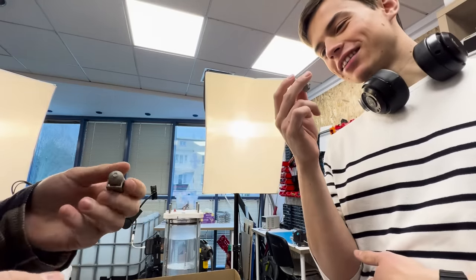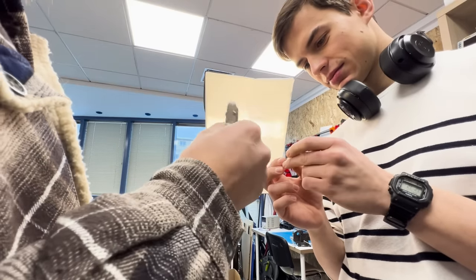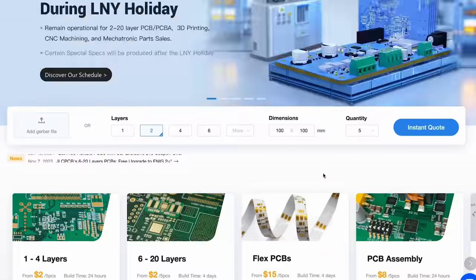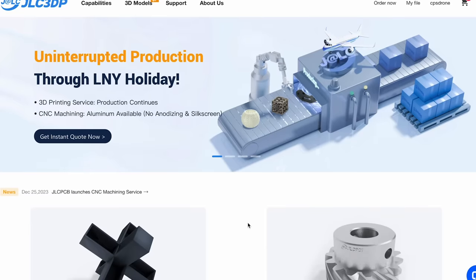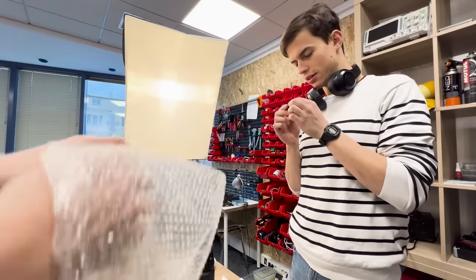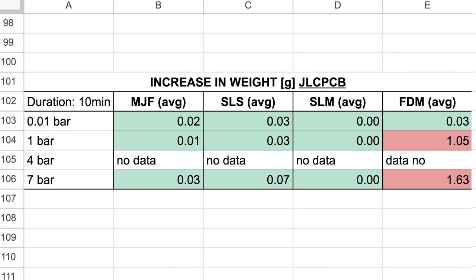With a three-millimeter wall thickness and this size, I'm sure it can go to like 11,000 meters. By the way, this is from GLCPCB or GLC3DP, which is the only company that paid us for being in this video. The quality of this part is just amazing. I didn't know this before, but all of these prints here are actually perfectly water-tight — except for the standard FDM print, of course.